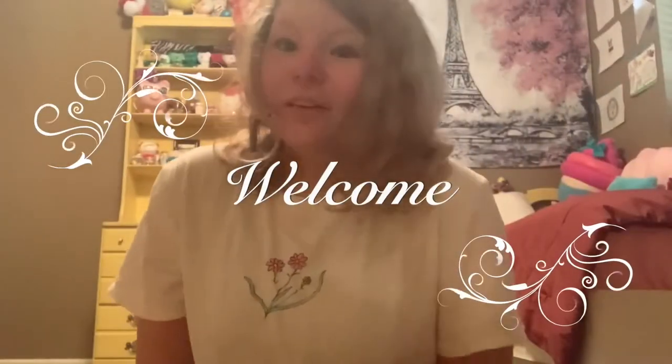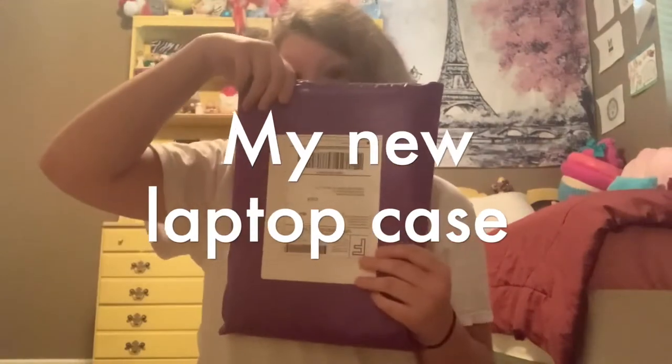Hey guys, what is up, Kawaii Squishy here again with another video! Today is Friday and I'm going to be doing an unboxing. A few weeks ago I bought this laptop case right here — you can't see it yet because it's still in the packaging. I bought this laptop case off of Etsy, and it did take a few weeks to get here because it is also a customized case. I'm super excited to unbox it, so let's get started!